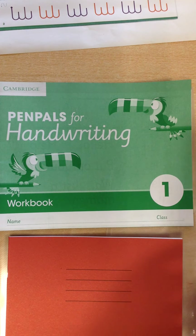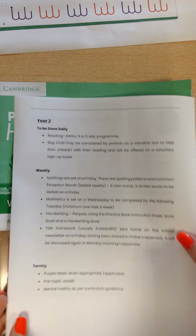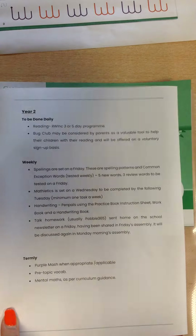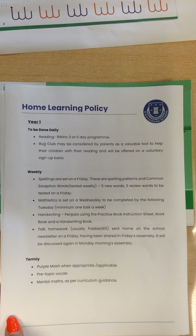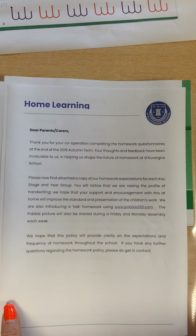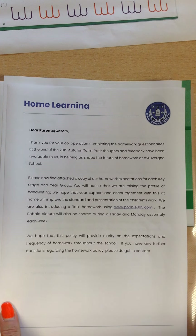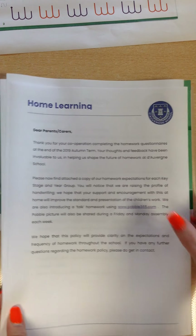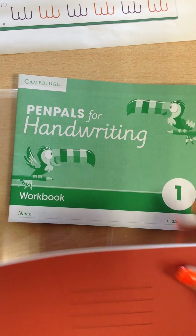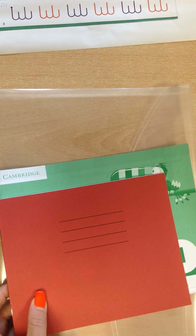The information of what your child should be doing per year group is included on the policy and all the details of what we have done is on the cover letter. If you have any further questions please do not hesitate to get in contact with any member of staff. Thank you for watching and I hope that makes it a little bit clearer about the expectations of what to do with this folder. Thank you!